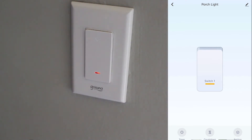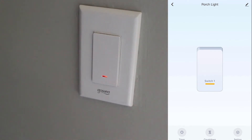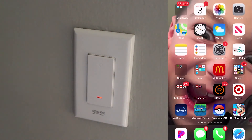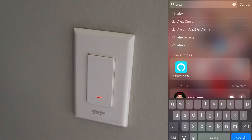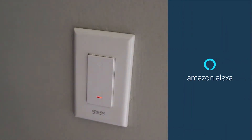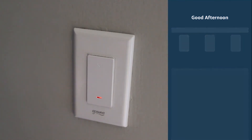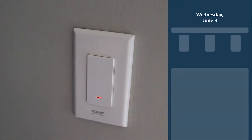So that's the app set up, guys. We have got our new GoSund light switch connected to our app. Now we're going to connect it to our Alexa. You're going to go to your Alexa app. Alexa keeps hearing me in the background, so we are going to enable skills.